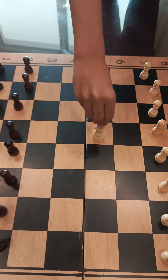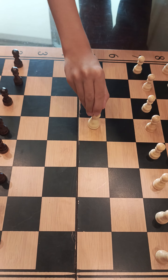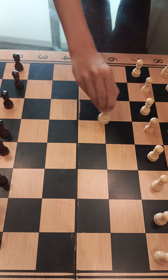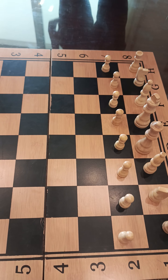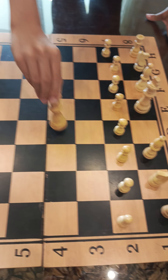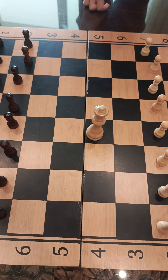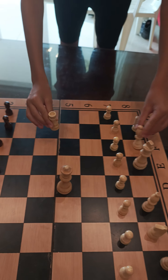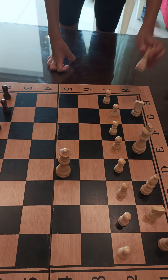The bishop moves diagonally on its color. The queen — the queen moves like the rook and the bishop combined.